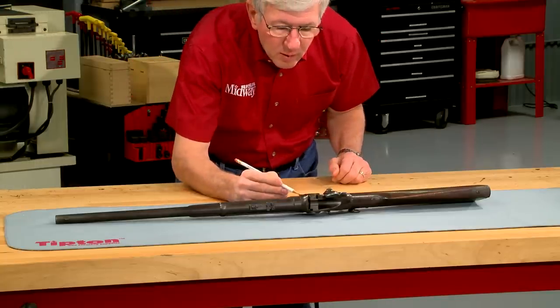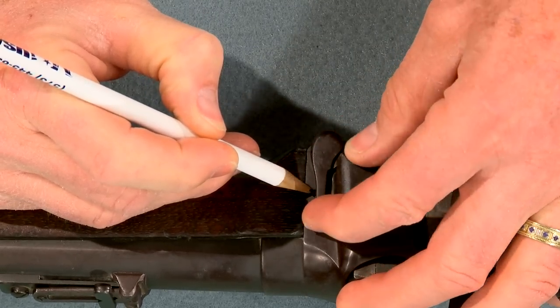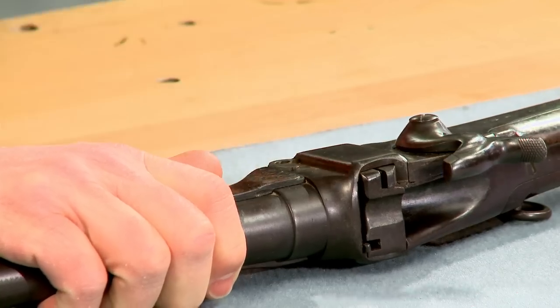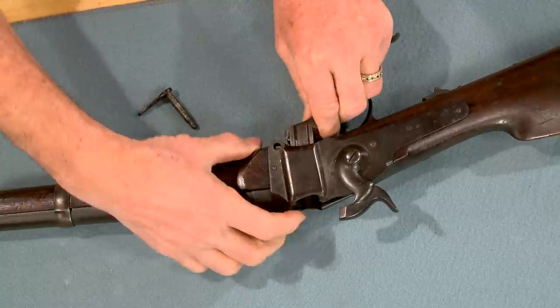This repair is relatively simple and begins by removing the breech block. The plunger is depressed, then the lever pin is rotated until it clears the mortise in the receiver. Now I pull the pin and the breech block and extractor come right out the bottom.